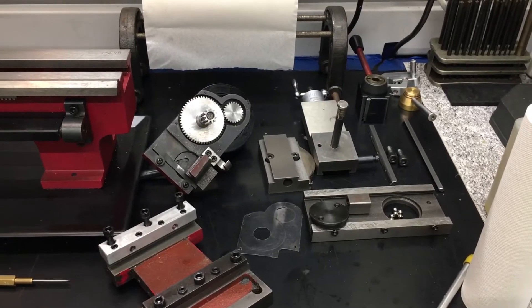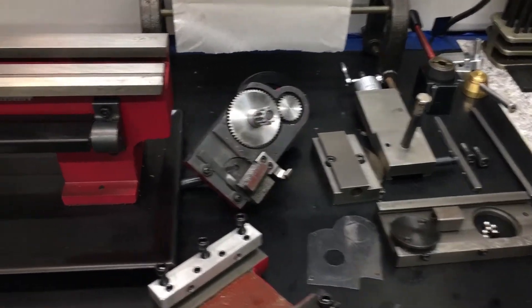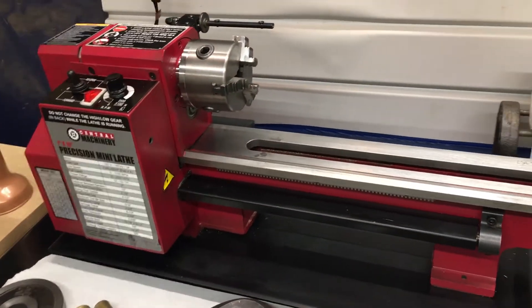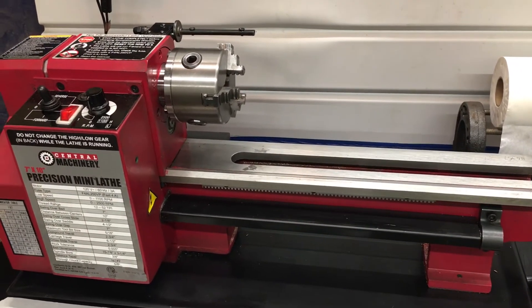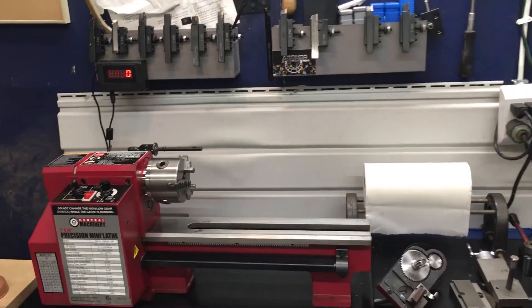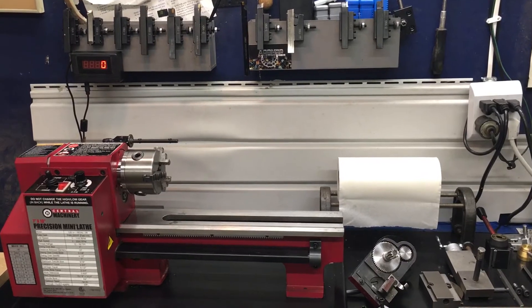I don't think I want to concentrate much on the mods that I made. There are things that I've learned as recently as last week, and that'll be helpful to a first-time mini lathe operator.